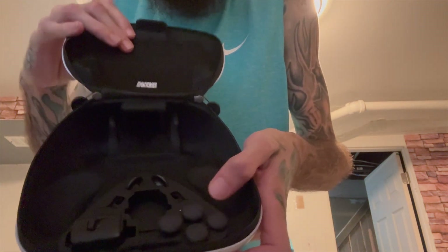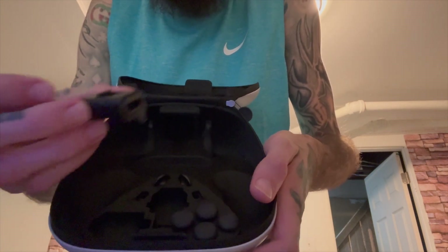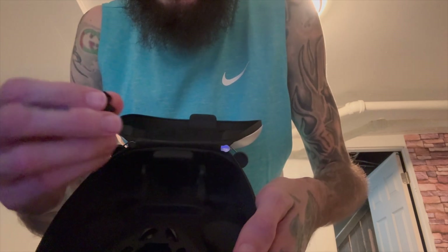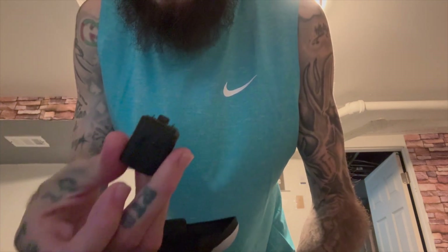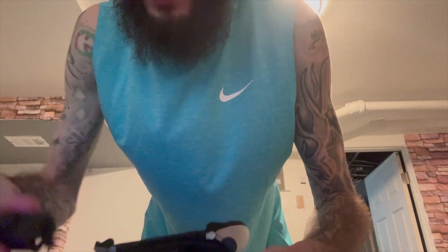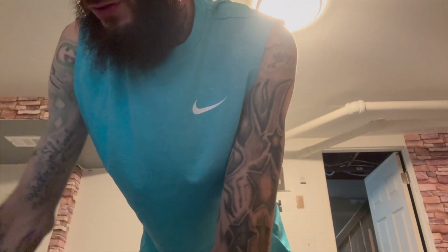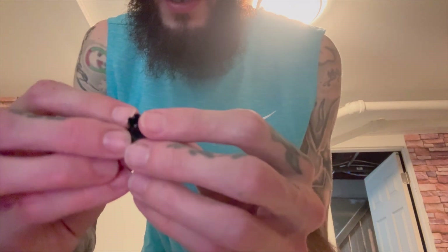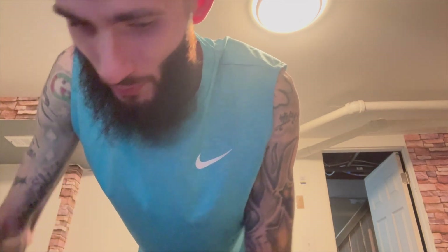You get your extra analogs. This piece here is for the charger — when you plug the charger in it locks it, so it basically clips onto it and opens up. You hit it up and it locks — simple as that. Then you got extra buttons right here, two buttons that go under it. I'll show you in another video. These are extra analogs you can put on top of the controller to get better grip.